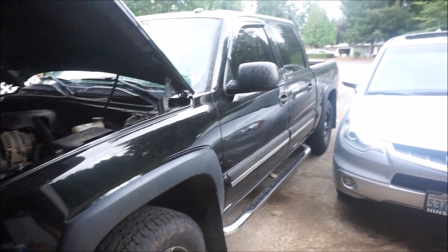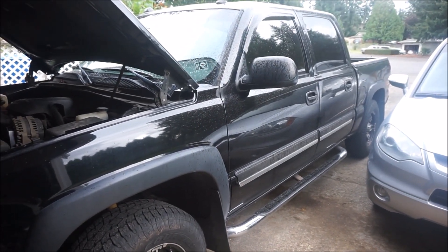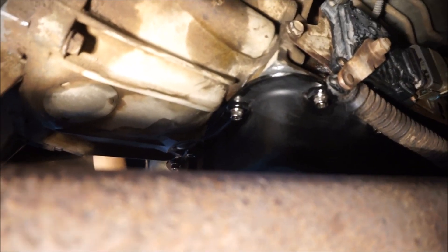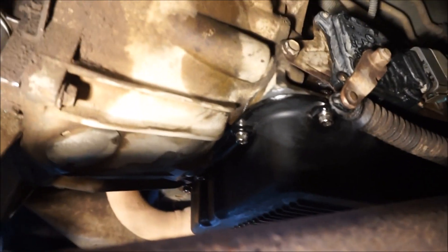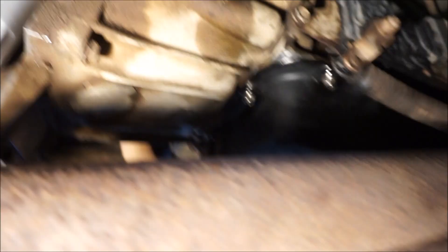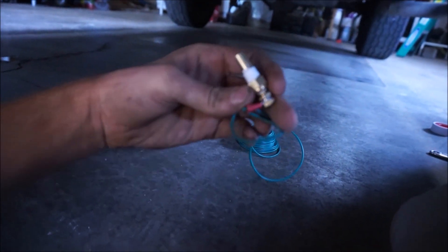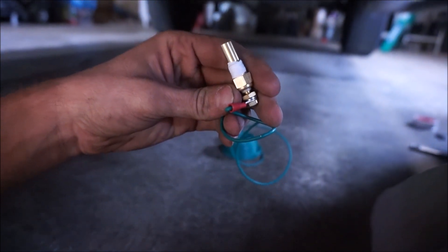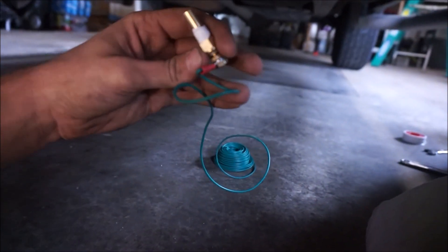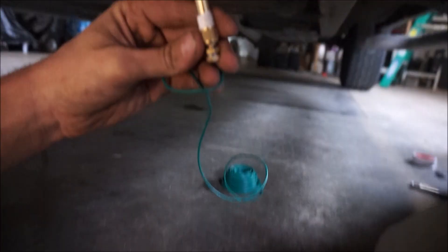The first thing I need to do is get underneath the truck and install the sending unit. The sending unit just looks like this — it comes with the kit. I already put a little bit of Teflon tape around the threads and attached the wire to it. You have to get yourself a little ring terminal and some 18-gauge wire, which of course doesn't come with the kit. Thanks, Auto Meter.